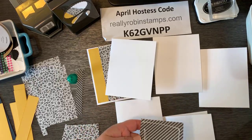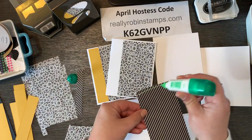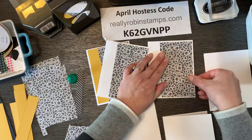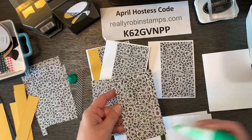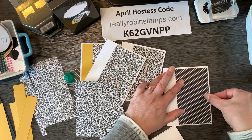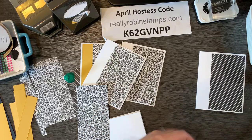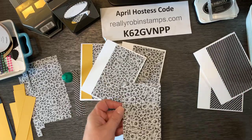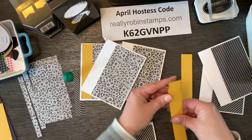The paper I'm using is called True Love Designer Series Paper. The whole pack is absolutely gorgeous — black and white with great florals on one side and geometric designs on the other. I'm going to do three cards with the floral side and three with the diagonal stripe side. Then we're going to add those bumblebee strips.